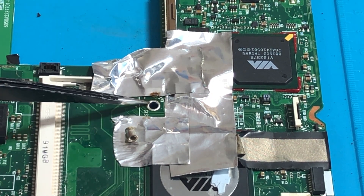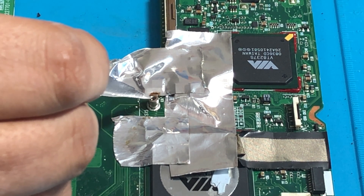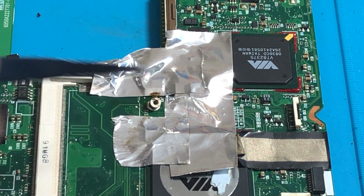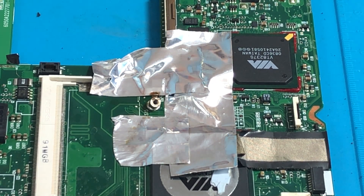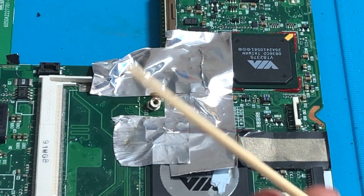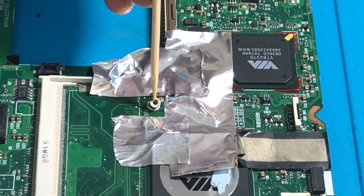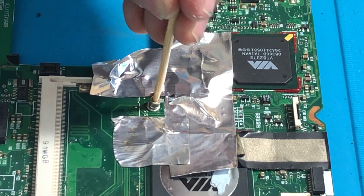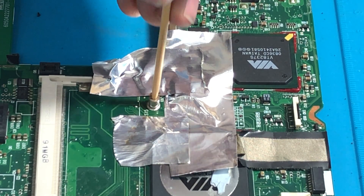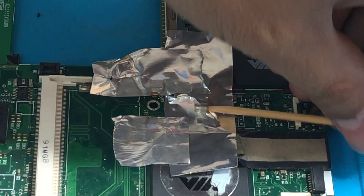All you need to do is put flux all around here. You want to grab your riser, put it right on top, and make sure it is straight. In order to keep it straight, you can use a toothpick or barbecue skewer — wood is perfect because it doesn't absorb heat. If it's not going in because there's solder there, we're going to remove the excess solder first using a wick.